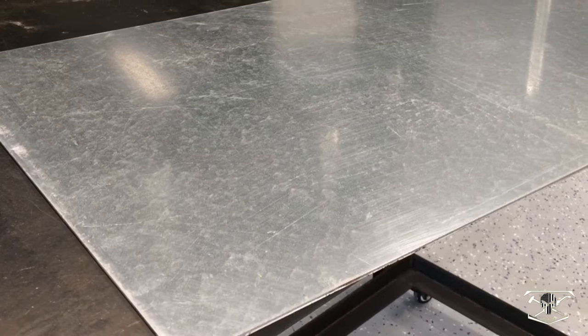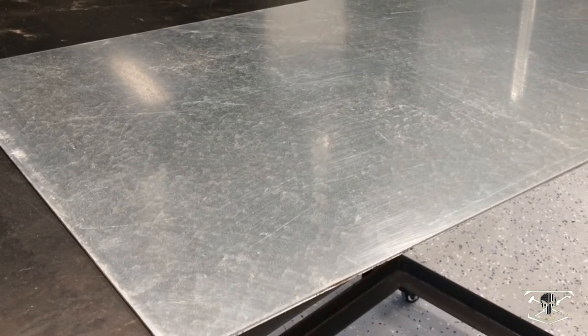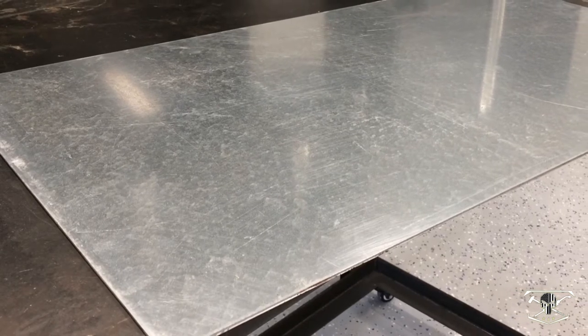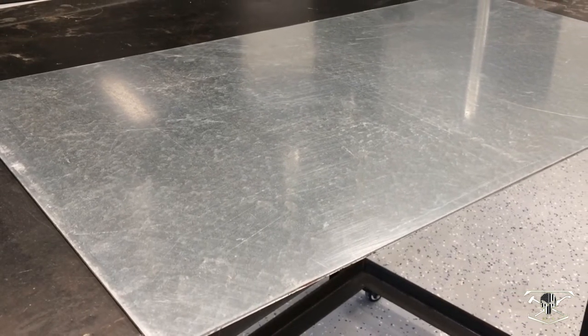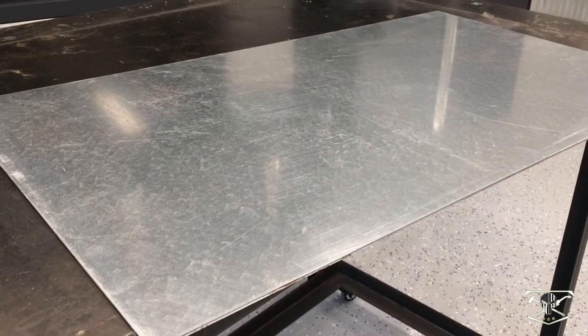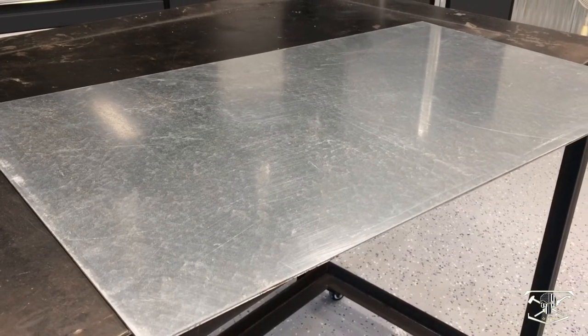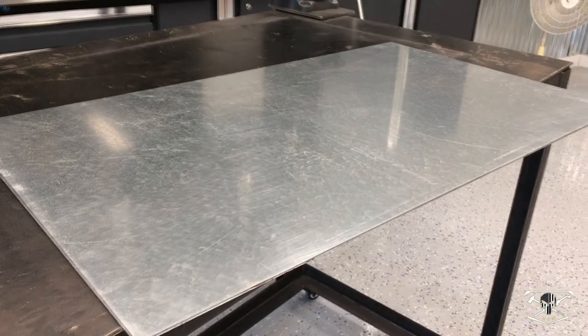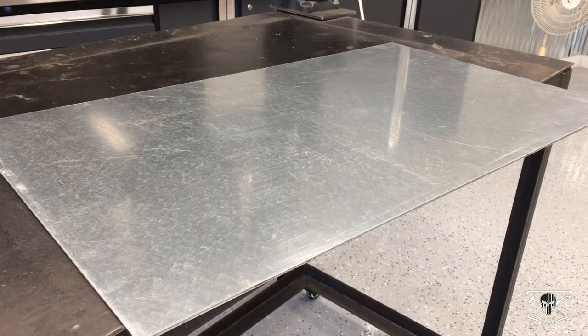This is a piece of eighth inch steel, 33 and a half inches long by 19 and a half inches wide. I picked this up from my local steel shop — it was sitting on the floor as-is. By doing that you get to pay the drop rate, so it's drop steel. I picked this piece up for just eight dollars with no cuts made.